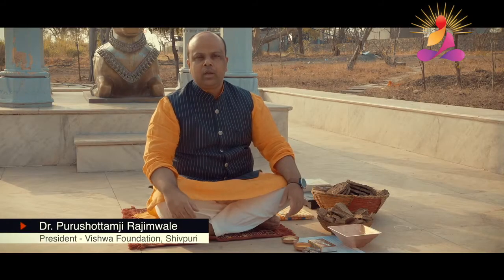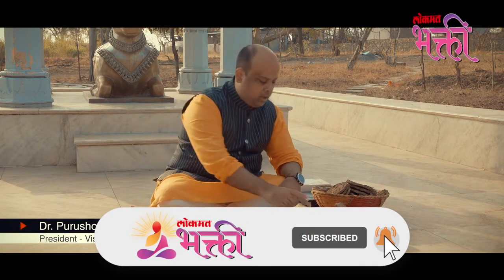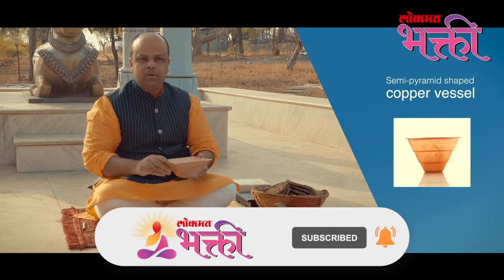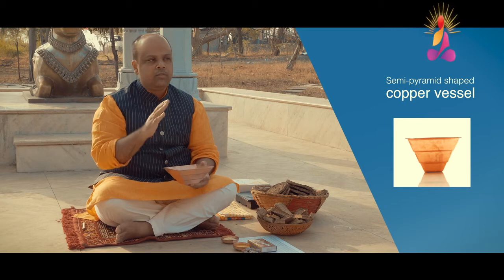For the performance of Agnihotra, you need some basic ingredients. First and most importantly, you need the semi pyramid shaped copper vessel. It has to be made from copper because copper is a good conductor of heat and electricity.